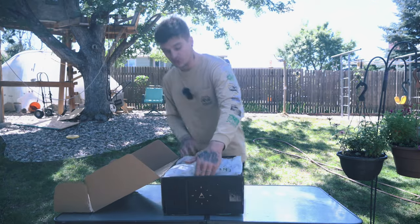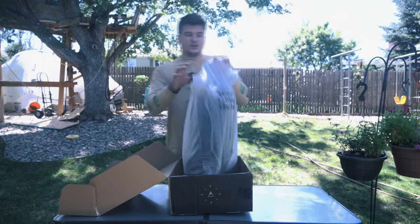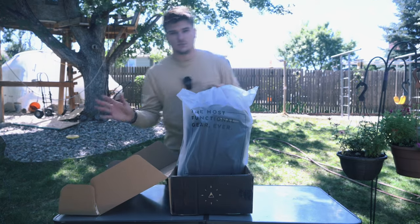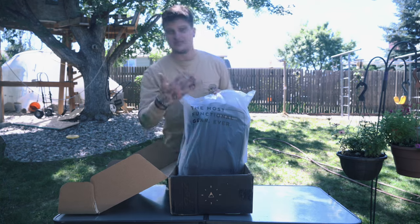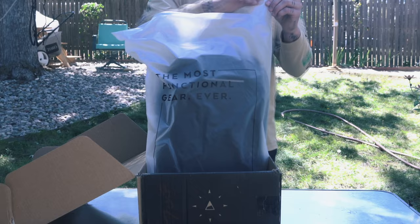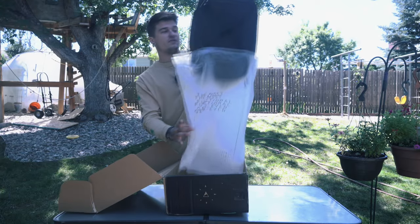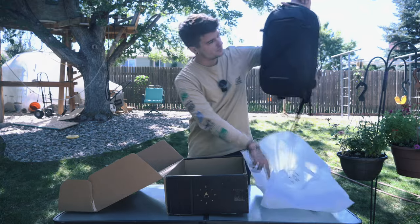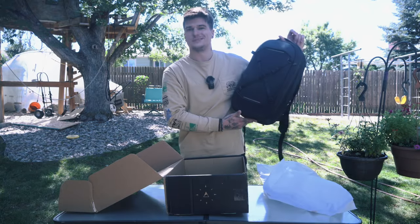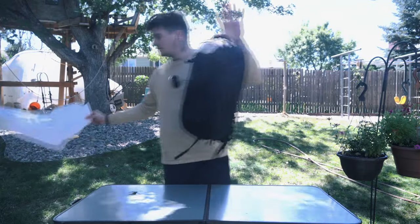One of the things I do like about Nomadic is their packaging is always nice. Like with the Peter McKinnon one, it came with a nice Pete's Pirate Life logo. This one says Nomadic — the most functional gear ever. I'm pretty excited because this backpack looked really good in the photos, and I'll be honest with you, it still looks really good. So this is the 15-liter Nomadic Navigator.